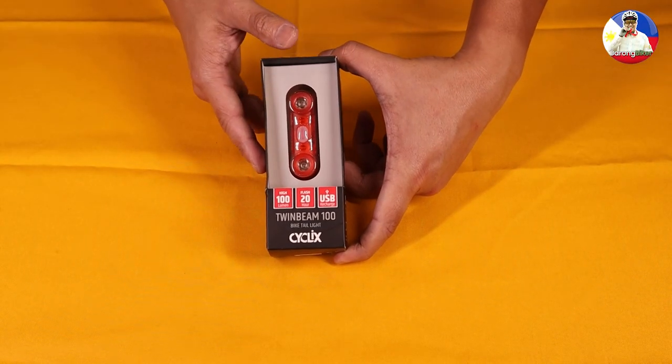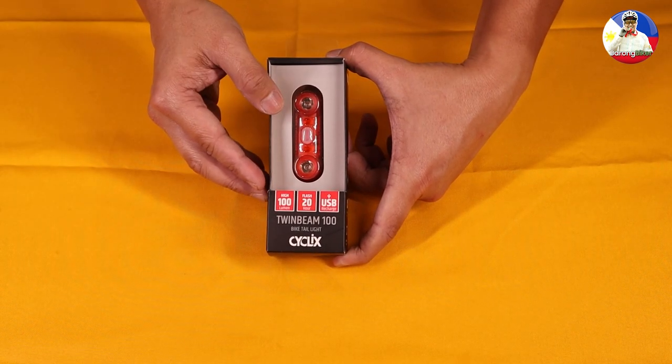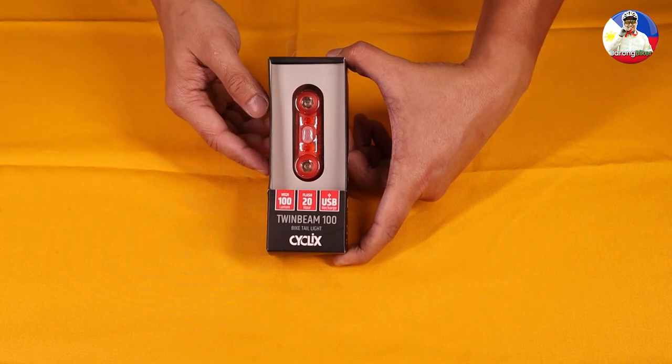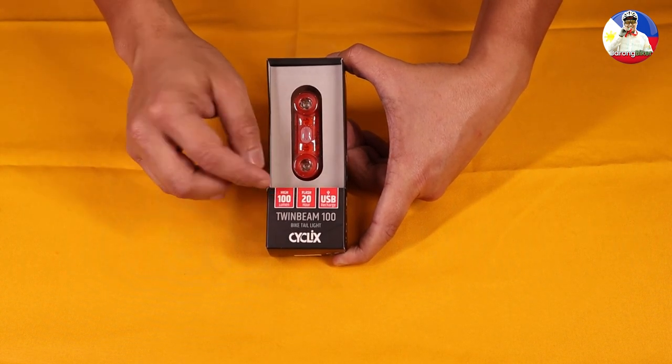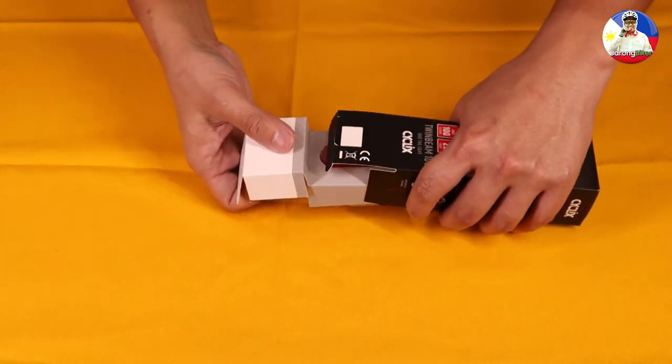Here's the Cyclic Twinbeam 100 bike tail light. The brightness is around 100 lumens, it can give you 20 hours of service in flash mode, and you can charge it using the USB charging cable provided. Let's see what's inside.